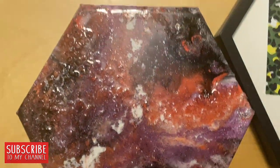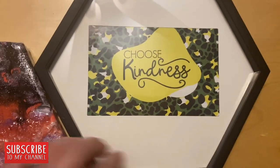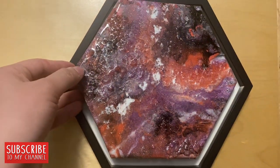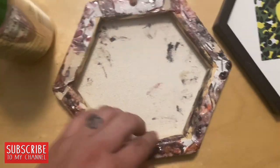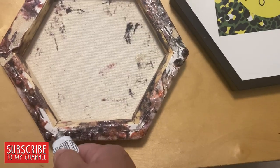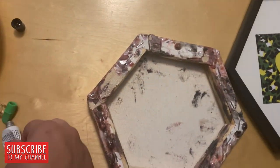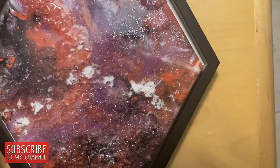Having let my canvas dry overnight, the resin definitely evened out and blended really nicely — I wasn't as mad toward the end. I wanted to finish off the piece with a nice frame, so I took some Dollar Tree super glue and a Dollar Tree hexagon frame in black and glued the two pieces together.